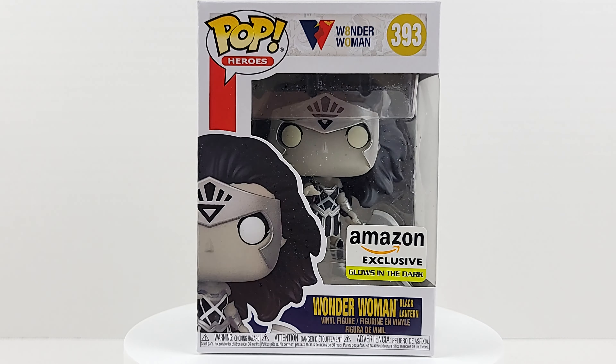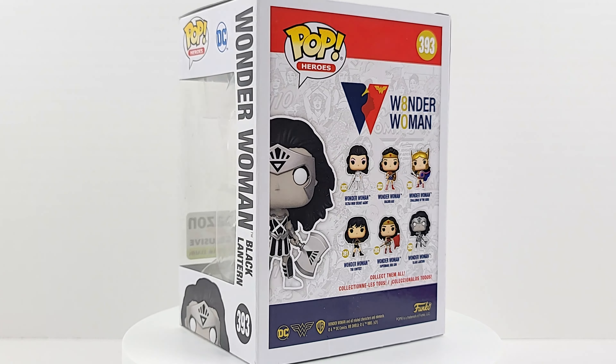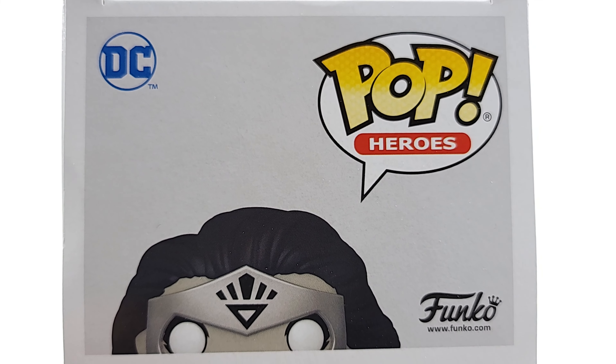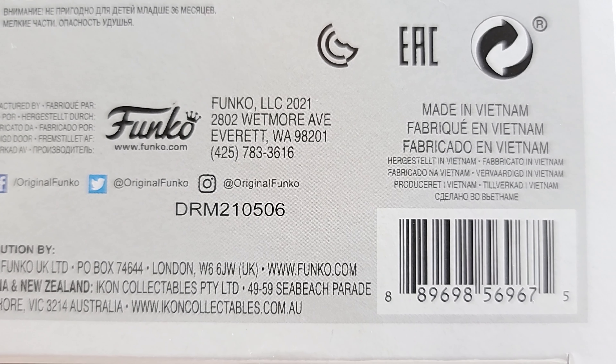Let's take a look at the box top, the pop, and the barcode even though you won't need it. I did not collect this wave. There was a Walmart exclusive, I don't think there was a GameStop exclusive, but I didn't know about this Amazon exclusive — so this might be the only one I got from the wave.